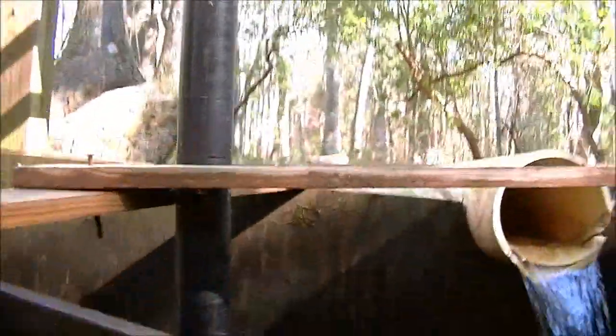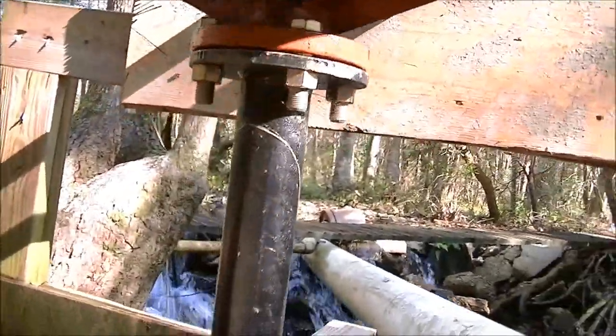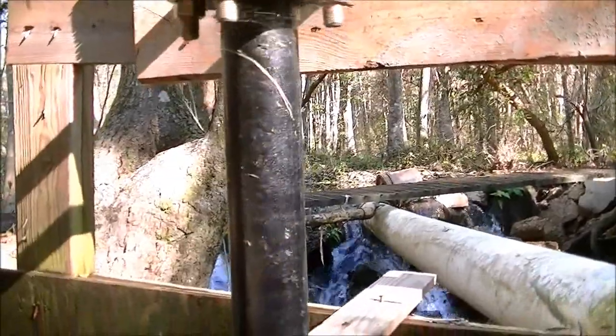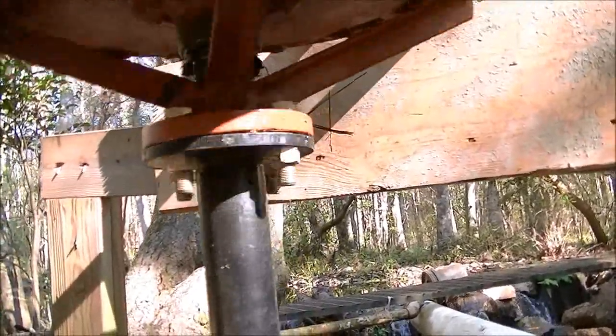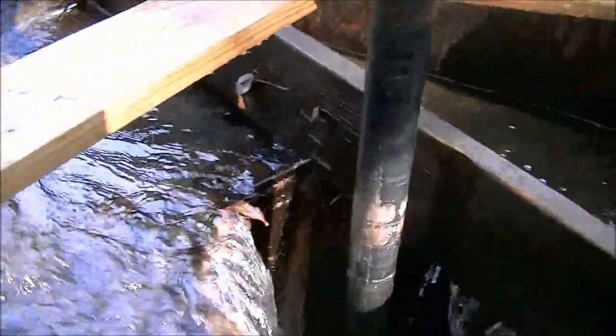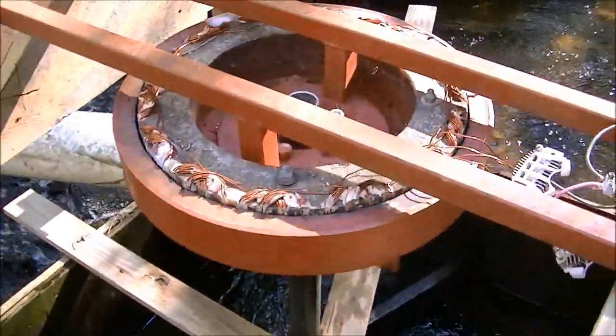You can see the pipe — it simply bolts on. You can make this pipe any length. My waterfall is only three feet. I have anywhere from 500 to 1,000 gallons a minute falling down through the hole. It produces around 12 amps at 30 volts, at about 170 RPM.